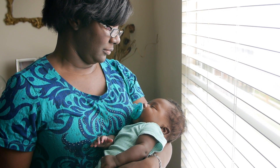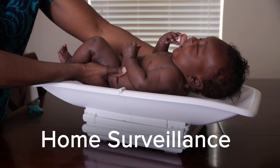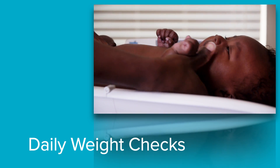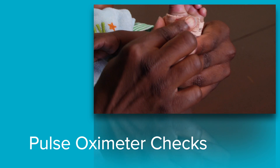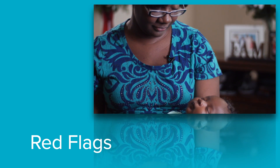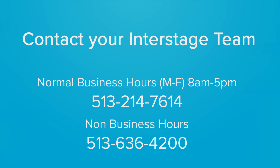In this short video, we will provide you with an overview of how to care for your baby at home during the interstage period. We will begin first by demonstrating the two daily tasks of the home surveillance process: how to perform daily weight checks, and how to perform your baby's pulse oximeter checks. Finally, we will review red flags or symptoms that would indicate that your baby may need medical attention. If your baby experiences a red flag, you should contact your nurse or cardiologist immediately.